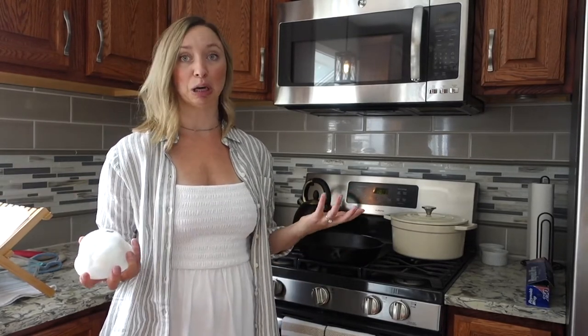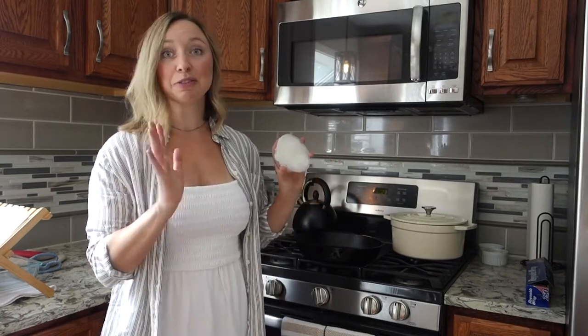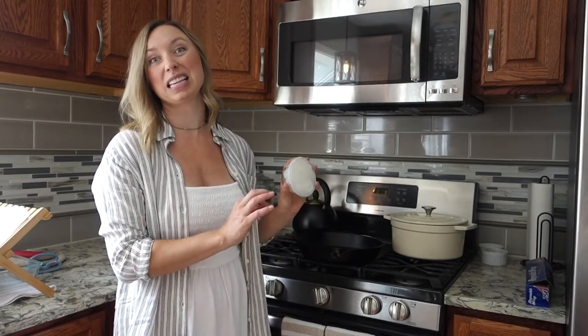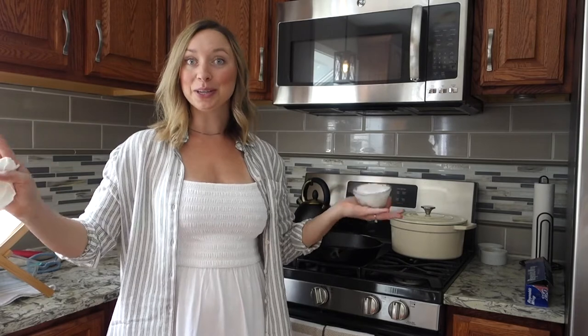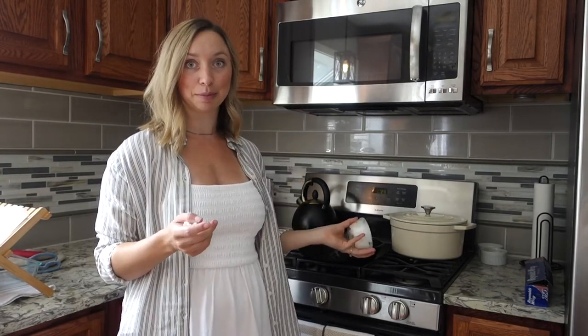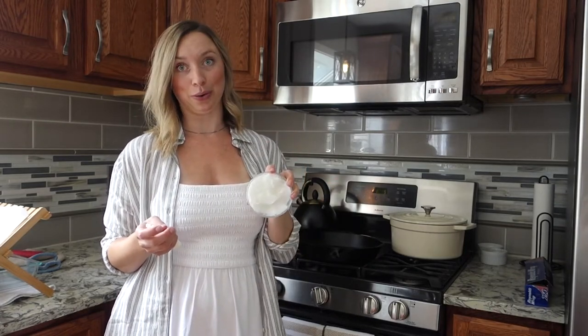That foil is an important step because you don't want your house to smell burnt. If it's not too cold out, keep your windows open because even with the oven shut, it can make your house smell a little smoky. So: oven preheated to 450, foil on the bottom rack, windows open if possible. Then grab your cast iron pan — I use coconut oil.